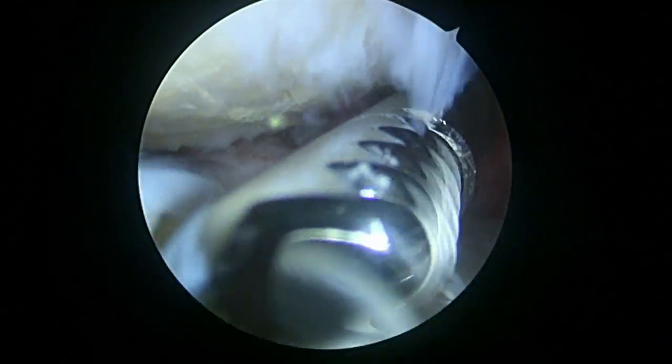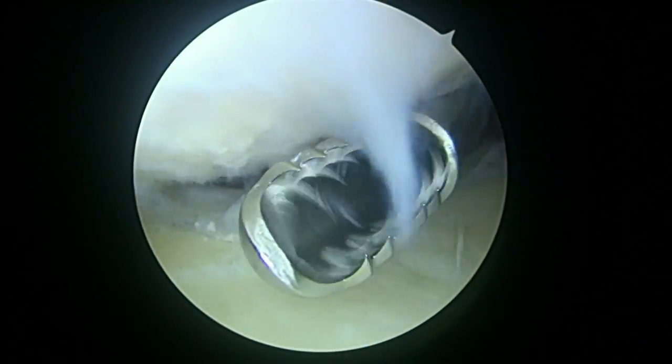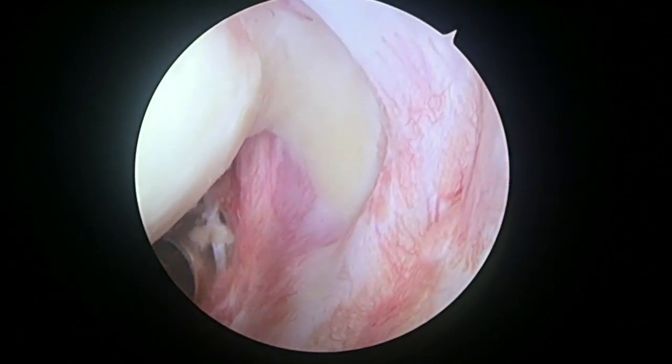Okay, we're just getting started on the left shoulder. We tried to do a gentle manipulation under anesthesia, and we just couldn't get the shoulder fully released the way I would have liked. So now we're looking in.